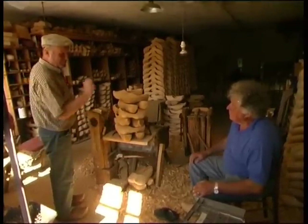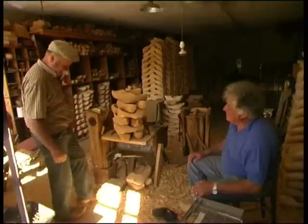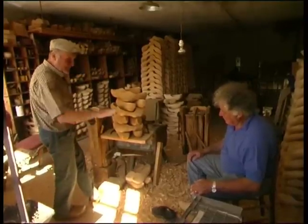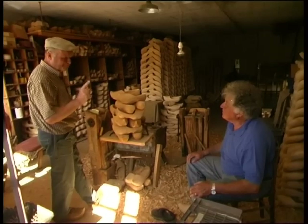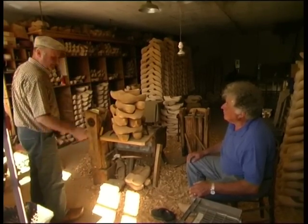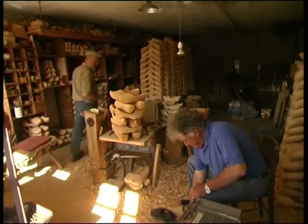Those will be too small for you. You'll wear those for five minutes and that'll be that. It's necessary for the feet to navigate in the clogs. If the feet can't navigate, the clogs will be useless. You'll need size 44. I'll do 43, 44. Do you want a pair? Yes.